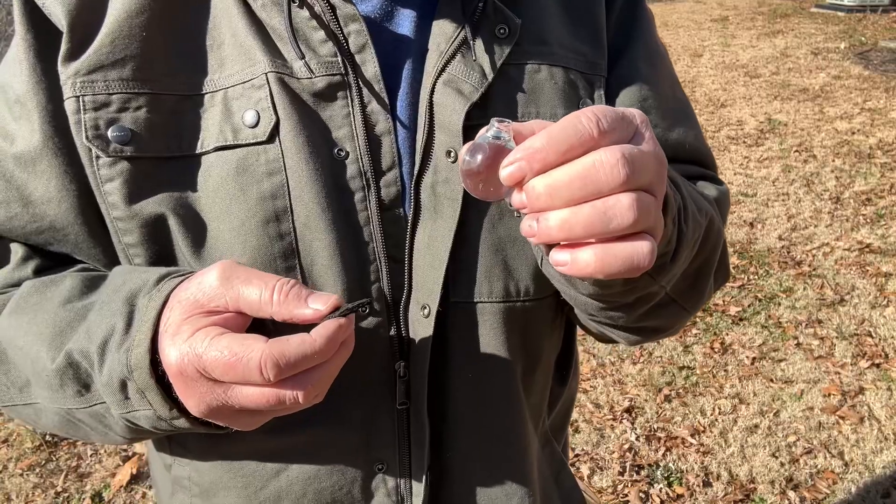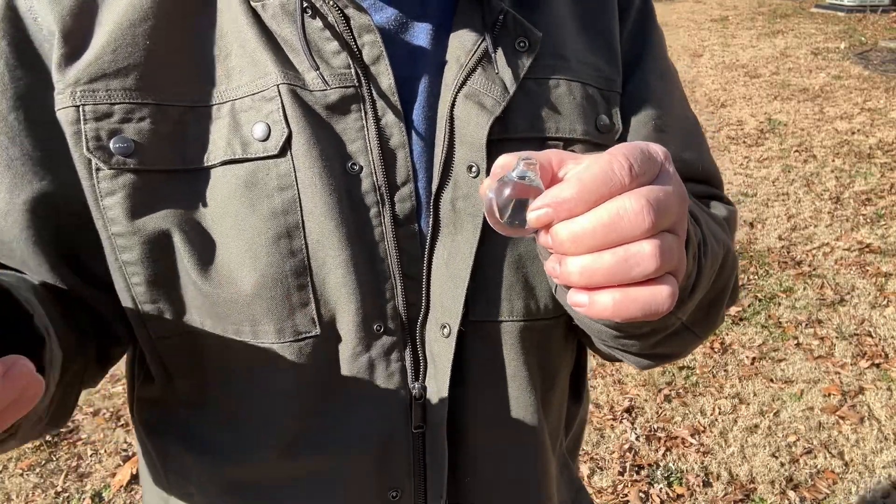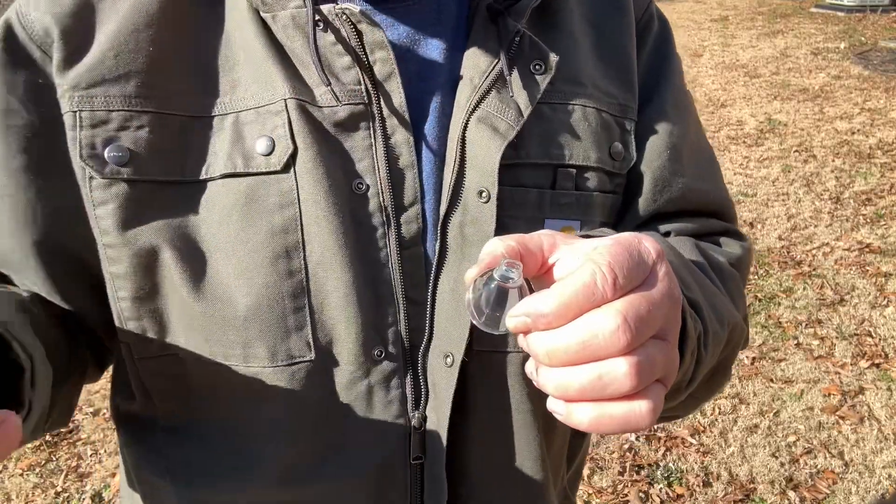Oh, you can't see, can you? Maybe you can look down from up top. Hold on.